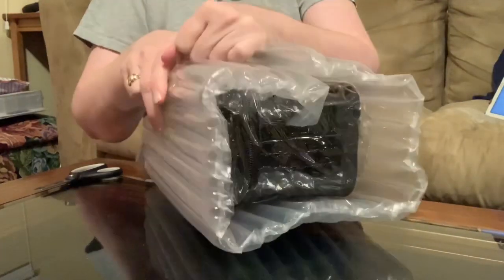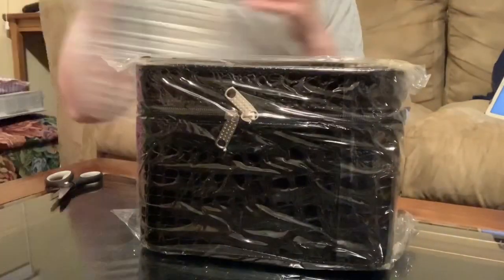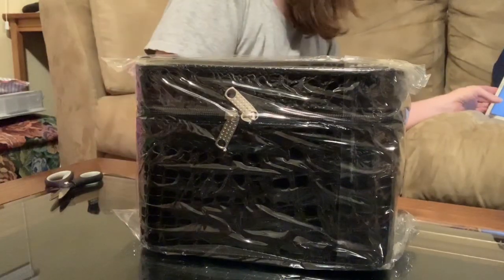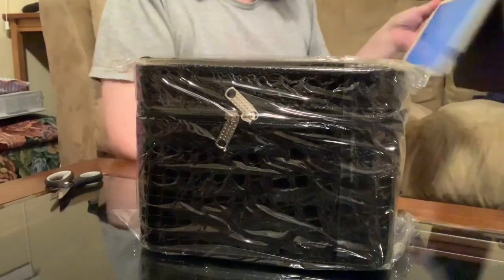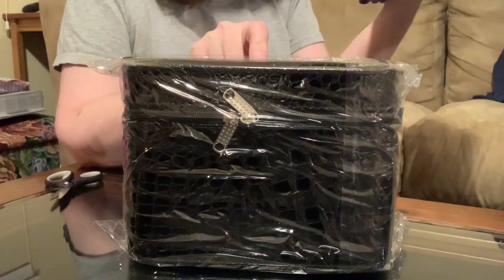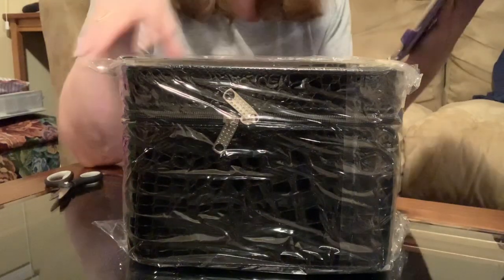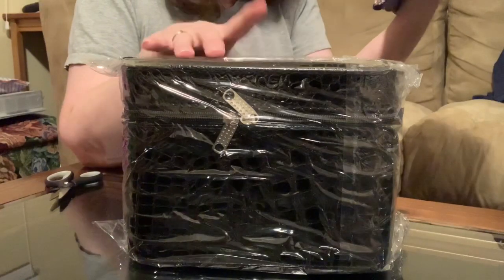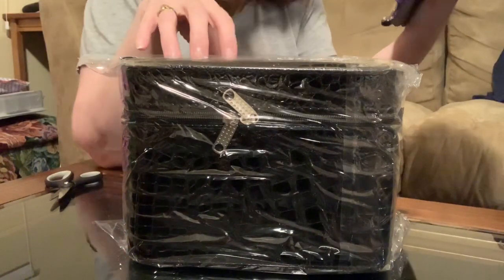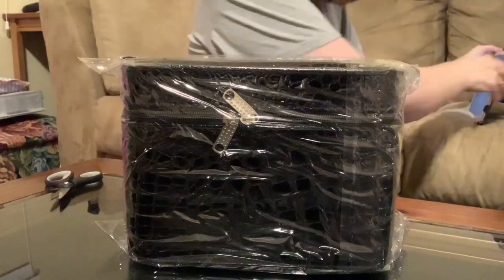Oh my gosh, I did not expect this to come already! Okay, so this is another storage case — I didn't think this was coming yet. I bought this from the Moon Crescent Official Store and it is an 84-slot PVC faux leather diamond painting accessory bag. I paid $24.53 for this case.